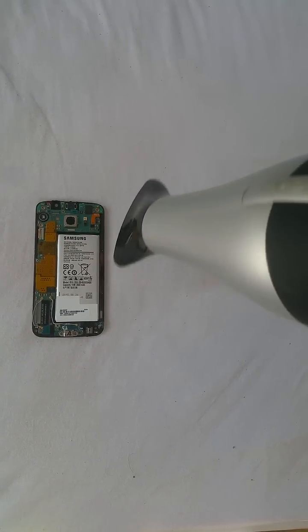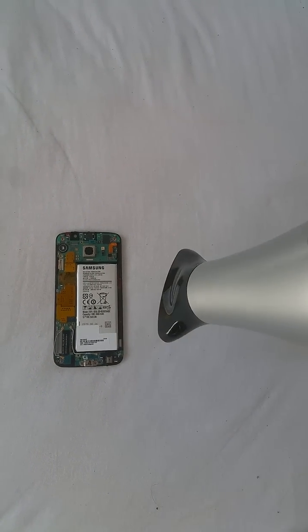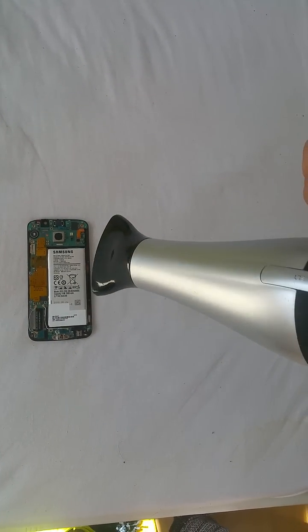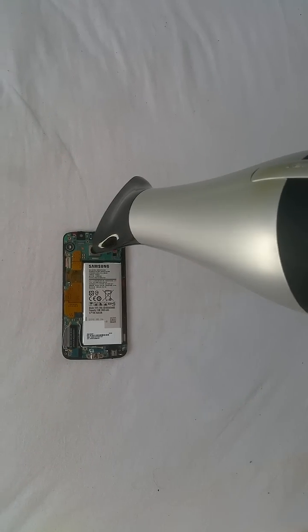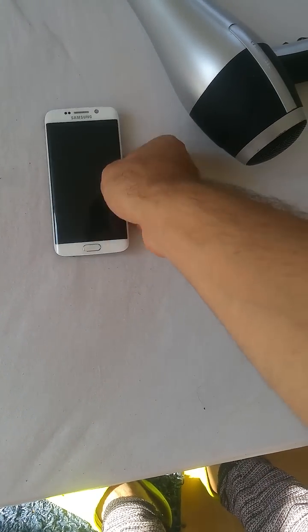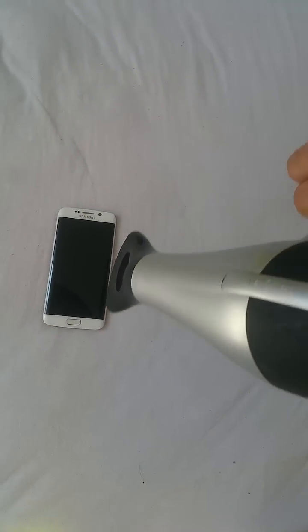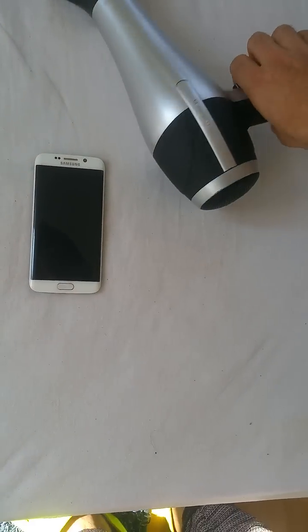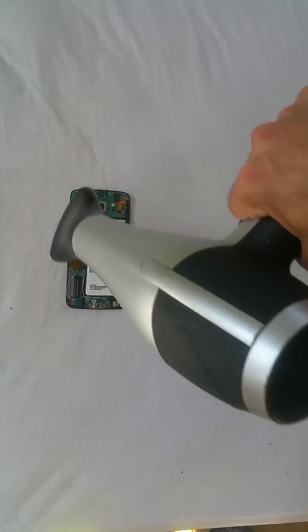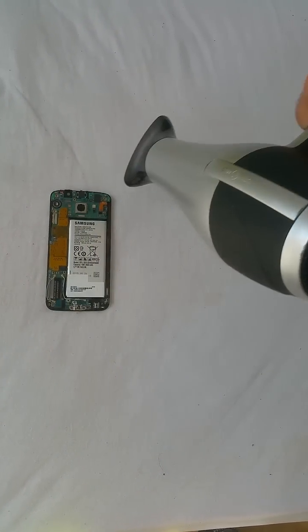After unplugging everything and disassembling the phone, do this attempt one more time — use the hairdryer again for about 10 minutes. I suggest using the heat most of the time from on top of the screen, and just use it for about a minute from the backside, without damaging any of the cables.